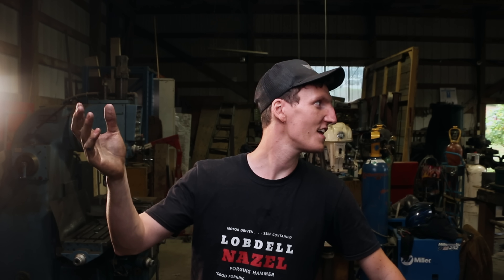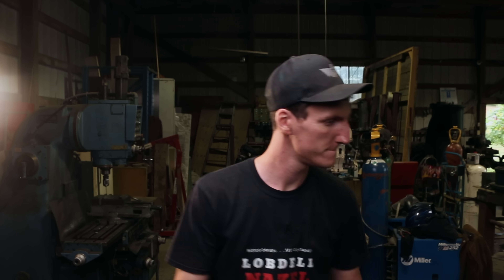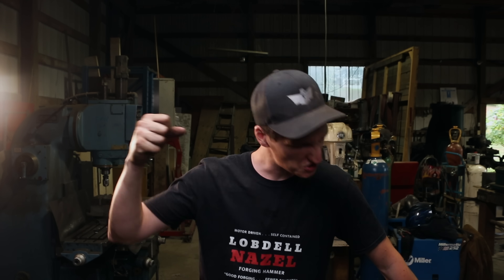Thanks for watching guys, it's been a hoot — complete gong show, that's Canadian terminology for you. Make sure to check out Martin, and check the link down below if you're interested in a bottle opener. If you're looking for any of these exotic materials, check out Sac Metals — link down below as well. Please consider subscribing, smash that subscriber button, and we'll look forward to seeing you in the next video. Until then, have a good one — smooth as silk as always.